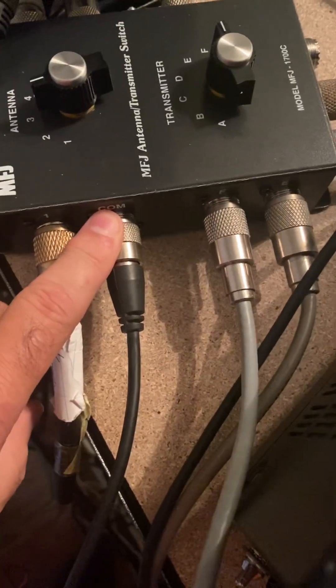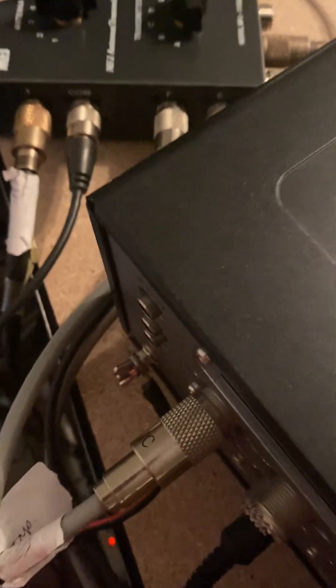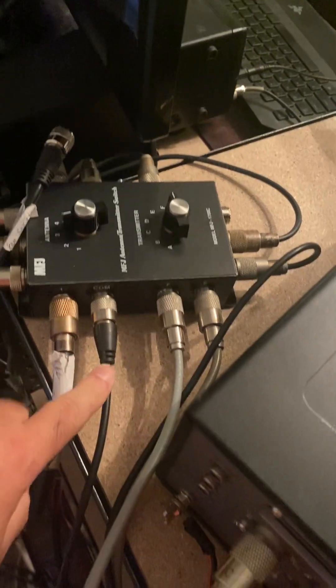Looking at the COM port on the antenna side — it's labeled 'common' here. If I follow that cable down, you'll see it goes into the output side of the HF auto tuner. That allows all of my antennas to basically use the HF auto tuner via that COM port, so no matter which antenna I select, it's now in line and I can use the HF auto tuner.